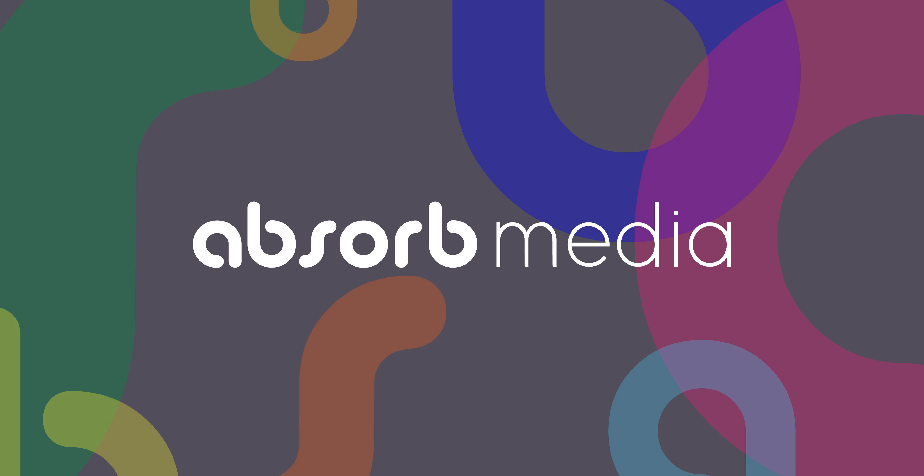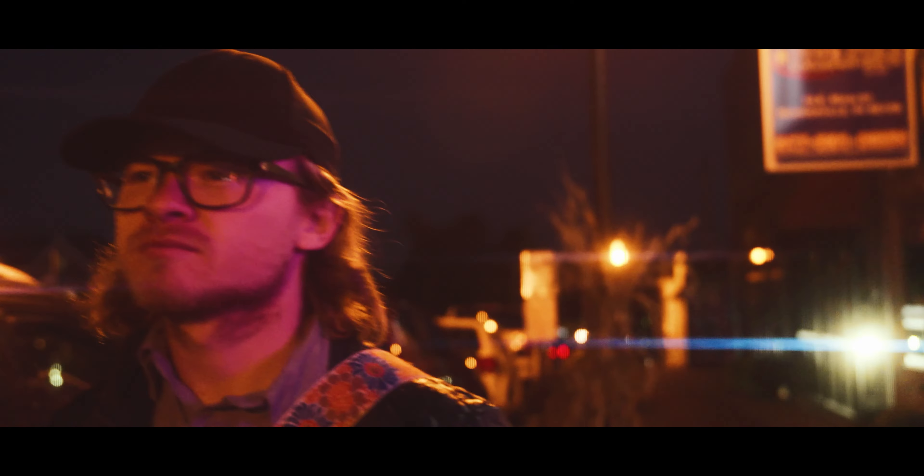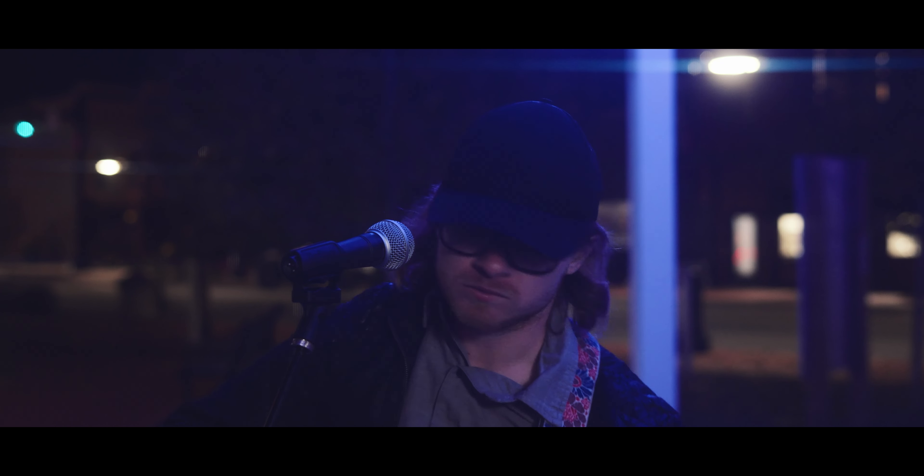Hey guys, I'm Austin with Absorb Media and today I'm going to show you how I shot a music video and some tips and tricks to make a foolproof plan so your video will turn out no matter what. When it comes to a music video, the first thing you're going to need is some talent — someone who can play music, sing music. You will need someone who can perform, preferably pretty well. The artist I worked with was Taylor Herling — really talented individual. I'll link his music in the description.